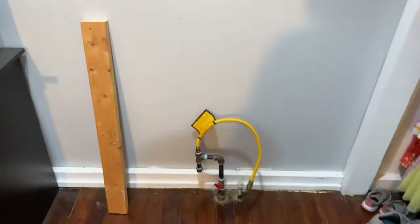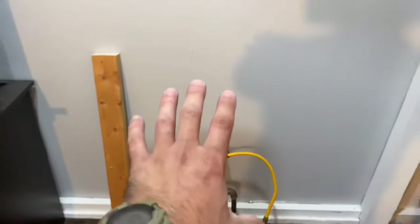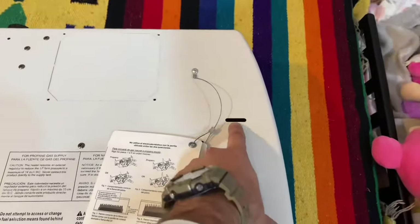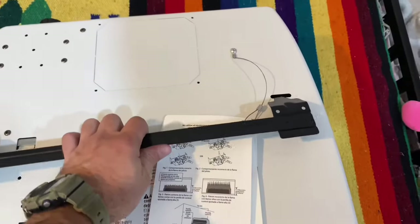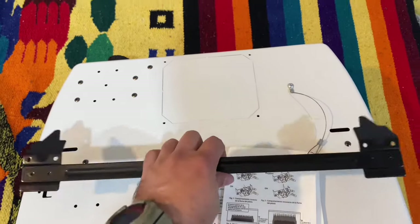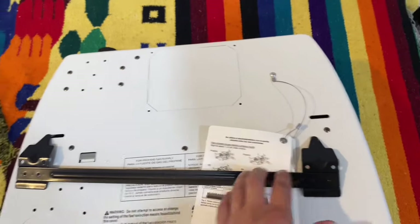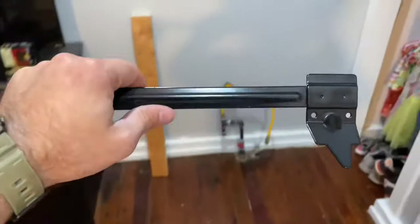Over here is where the wall furnace is going to go. I've put the wall heater in place where I want it, and then I've made a mark on the back of the wall furnace. There are these little notches right here — that's where this bar is going to sit. The thing just hangs on the wall that easy. You see there are four screw holes; you can screw that directly into the wall.